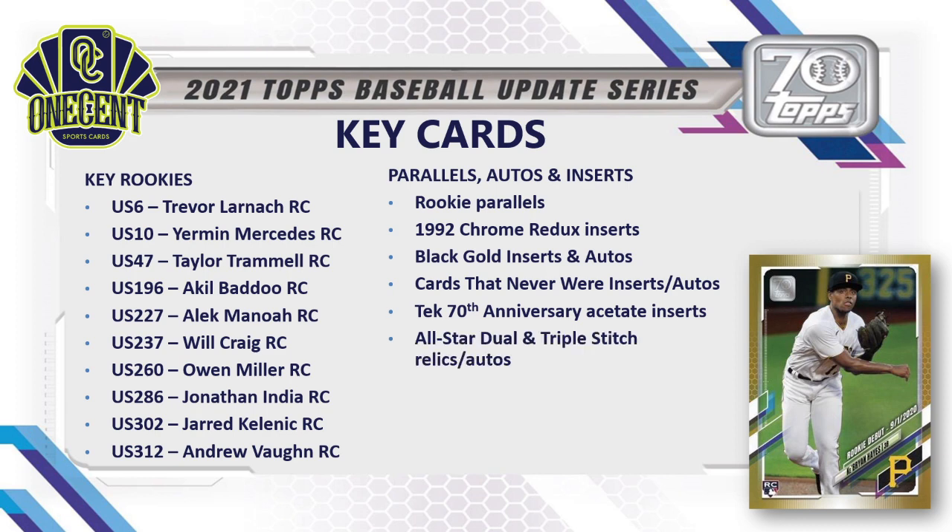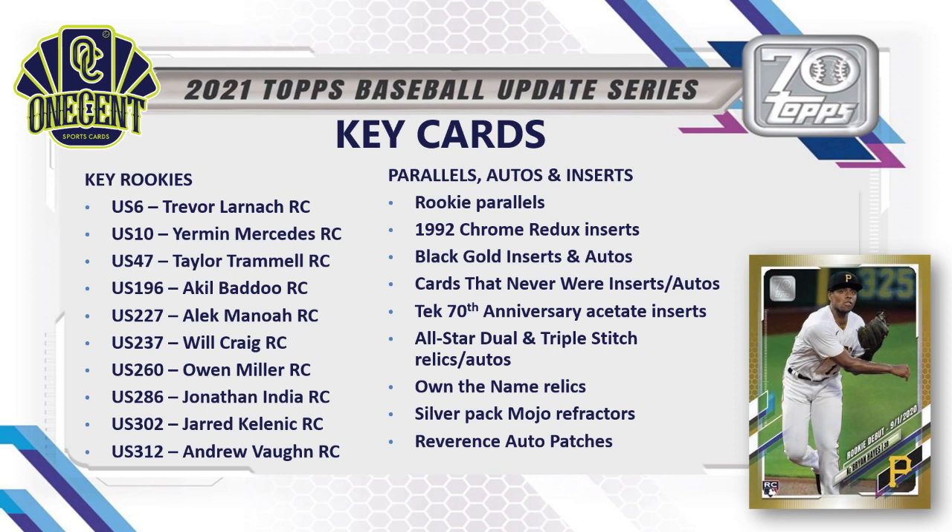We've got the All-Star Dual and Triple Stitch relics and autos — autographed cards of All-Stars from the 2021 All-Star Game — and the Own the Name relics, which are very popular, very hard to pull, and all one-of-ones. The silver pack mojo refractors in the hobby format hold great value on the secondary market. One of my favorites from any 2021 set: the Reverence Auto Patches. We also have 70 Years of Topps autos featuring some really big names throughout Topps' 70-year history.